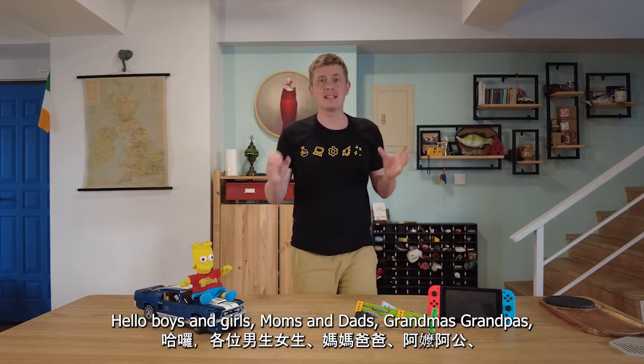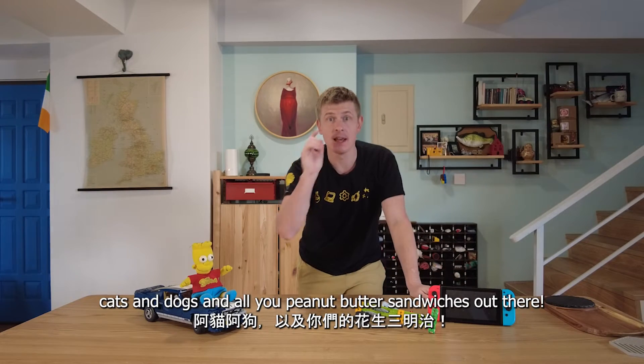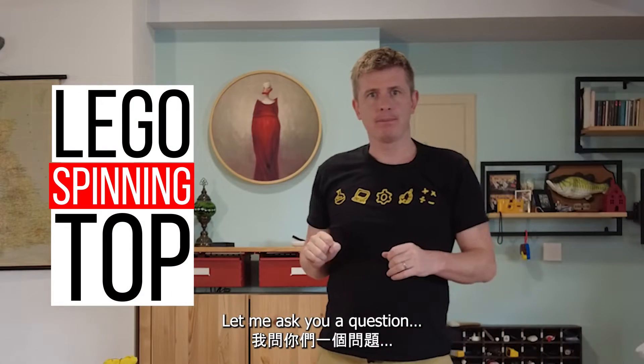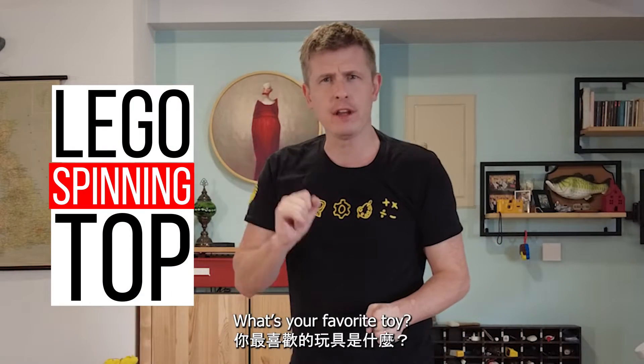Hello boys and girls, moms and dads, grandmas, grandpas, cats and dogs and peanut butter sandwiches out there. Let me ask you a question. What's your favorite toy?